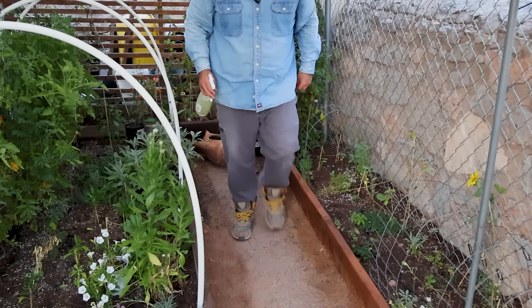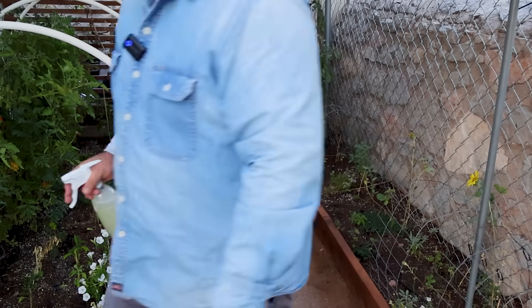We just finished spraying and we're going to keep this on hand to see if we need to reapply in a day or so. Hopefully it worked — we'll make sure to keep you posted. Now we're moving on to our third mosquito-fighting method, which involves inviting one of the best natural hunters in the world: dragonflies and damselflies.